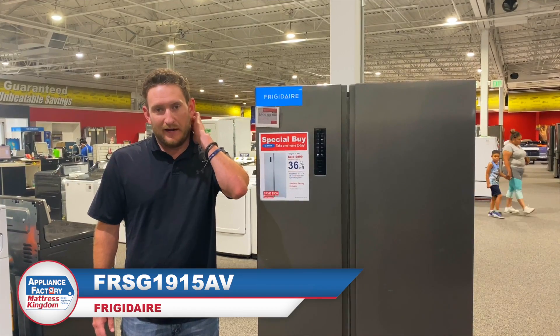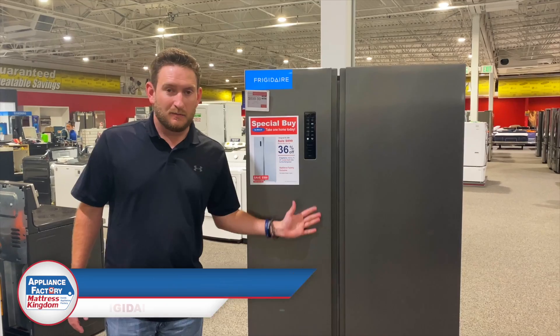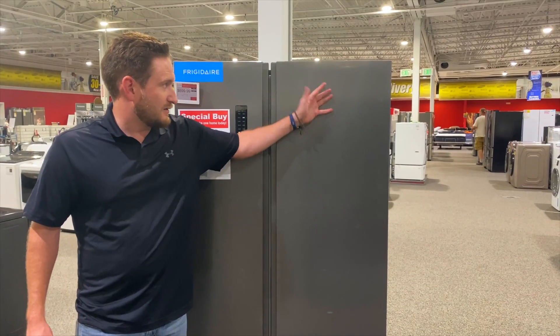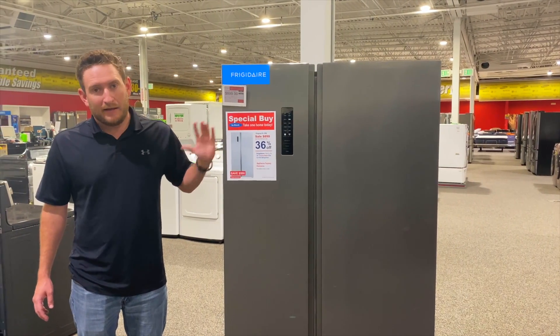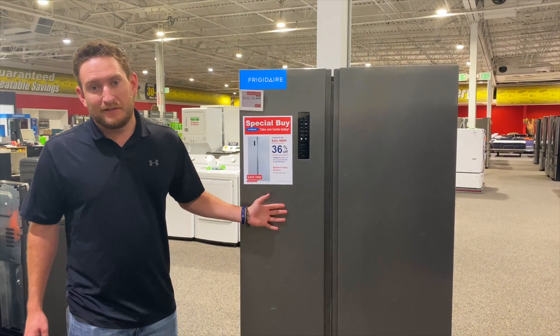We're going to put that in the description for you guys so you can take a look. First off, there is no dispenser on this model — it's a nice clean look. This is smudge-proof stainless steel, so it hides smudges really well. This is perfect for a garage fridge, a backup fridge, or even for the house if you don't like those dispensers up front with water leaking on the front.